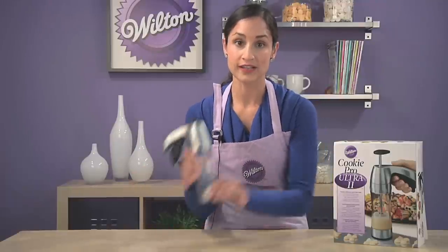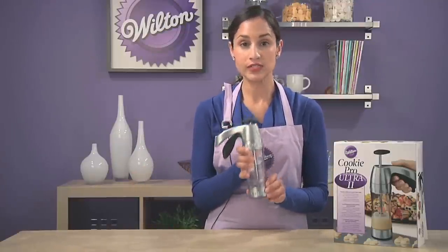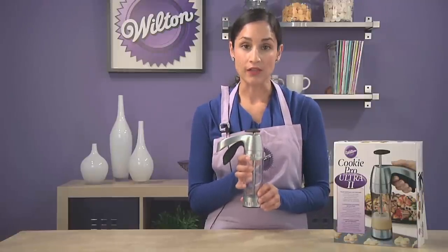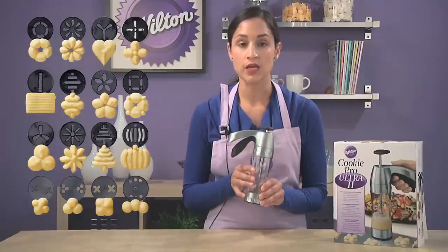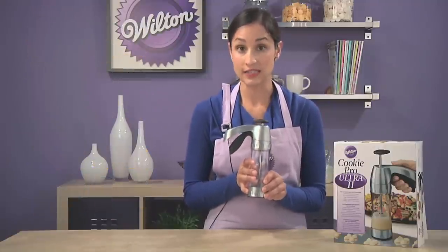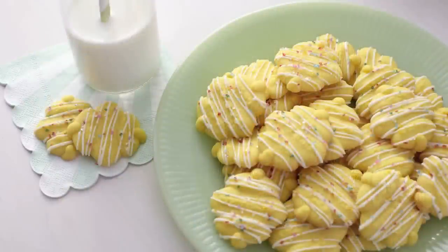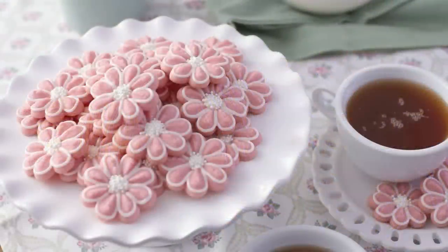So I'm sure you've all seen this before — a cookie press. Usually you would see these around the holidays or Christmas time, but really you can use them all year round. The great thing about the cookie press is that it comes with 12 different discs, each one a different shape. So by tinting your dough or adding some sprinkles, you can make it any time of year. Here are some examples of what you can do with the cookie press. It's perfect for Mother's Day or Spring, and I'm going to show you how to make these pink floral cookies right here.